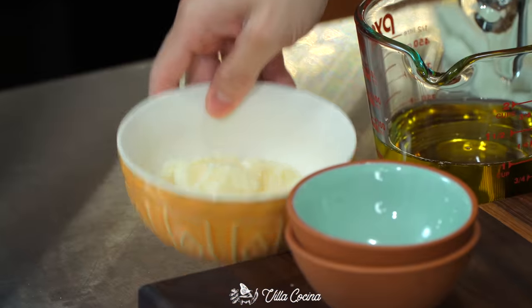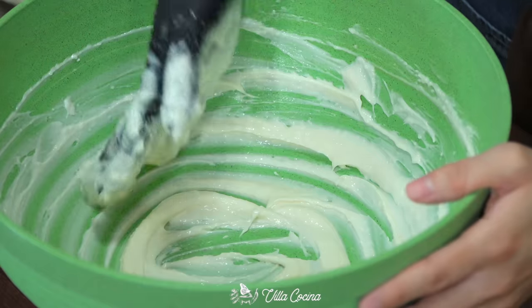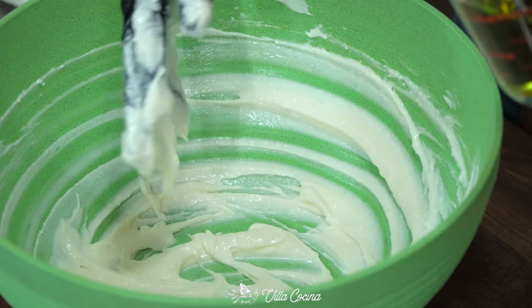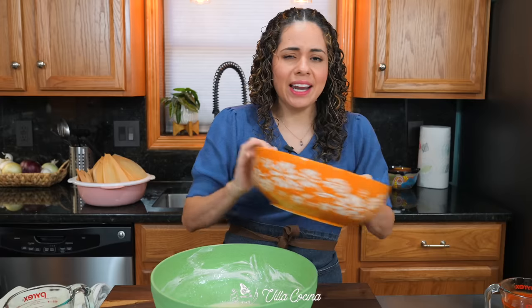In a larger bowl, add half a cup of pork lard and mix it with a whisk or by hand for about five minutes until smooth and slightly frothy. When making tamales, just lard can be a little overpowering, so I like to combine fats. Add one cup of avocado oil and mix it in with the lard.